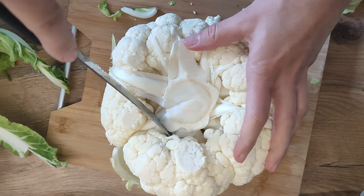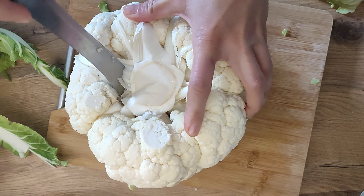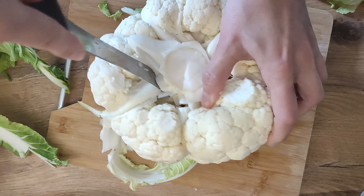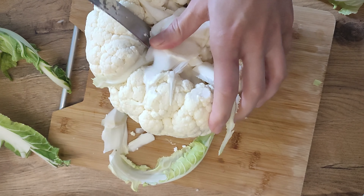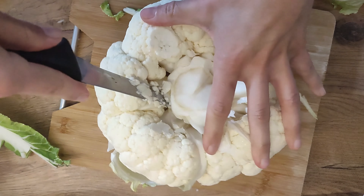With a sharp knife, cut into the center of the cauliflower at an angle to separate the florets. As you cut around the stem in a pyramid shape, the florets should begin to separate effortlessly.